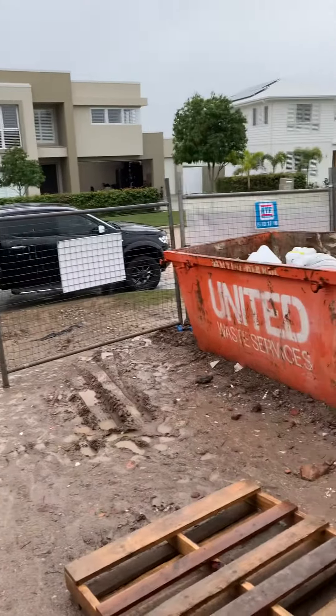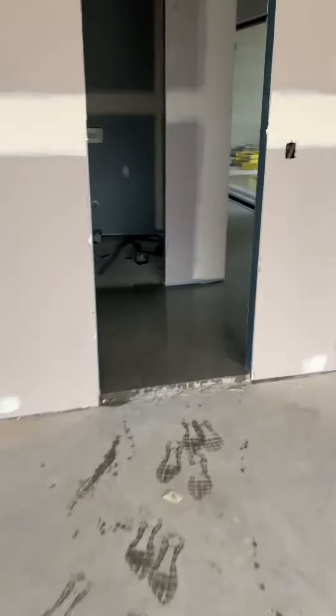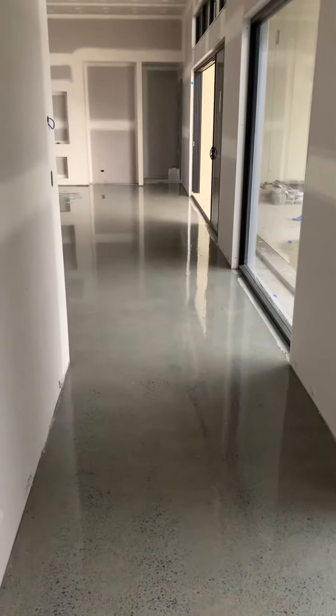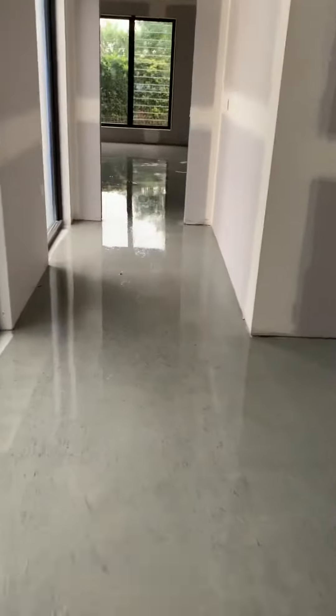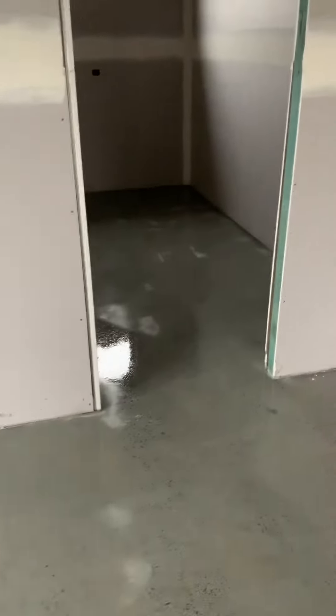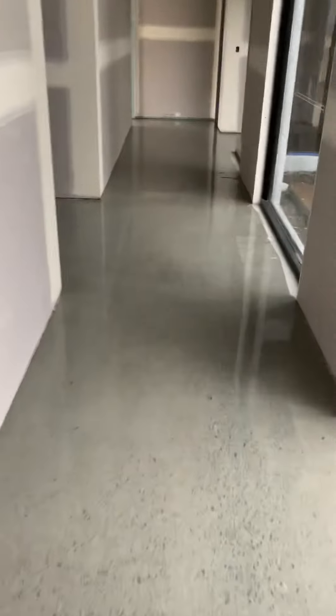Welcome to Sanctuary Cove on this nice wet Saturday morning. We're on a new build where we're creating a mechanically polished concrete floor for Employer Homes, one of our clients that we have done quite a few floors for. This floor will be a low exposure or salt and pepper type floor — the aggregate won't be as prominent as it would be on a full exposure floor.